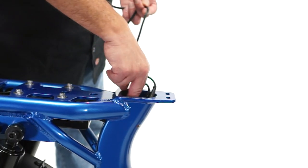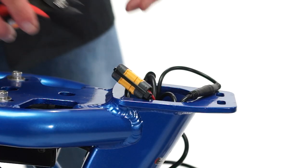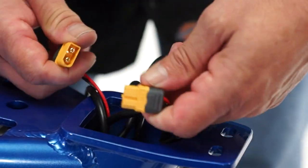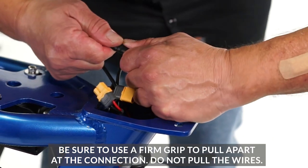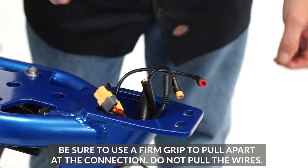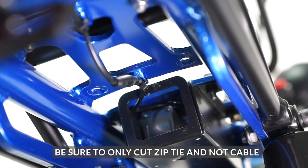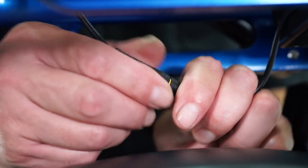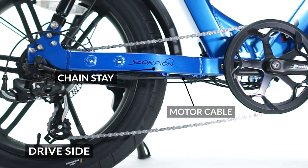Carefully cut the zip tie from the yellow square power connection and unplug the cord. Then unplug the other three cables in that area. Find the zip tie holding the tail light cable under the back of the seat and remove it.